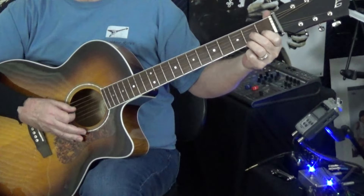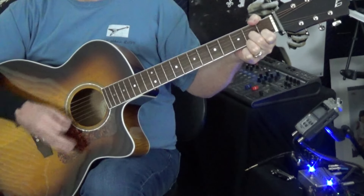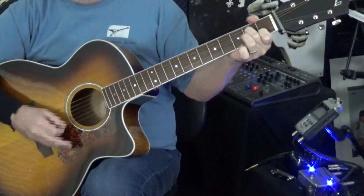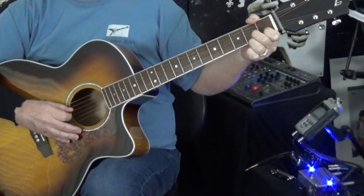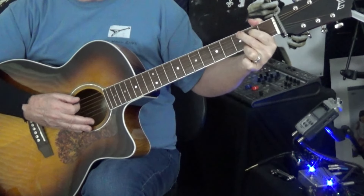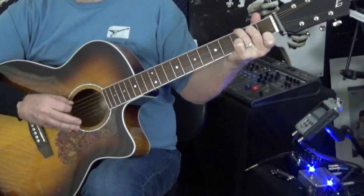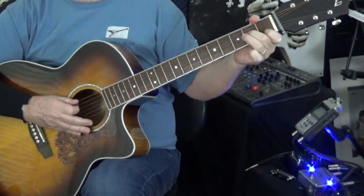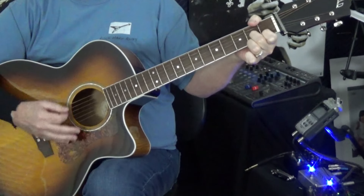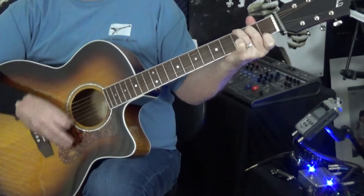Then we go to a D7 — the root of that is your open D string. So let's start again: A minor 7 fretted the simple way, then D7. Now fret it whatever way you want, I'm going to do it the simple way. Then we go into a G — that's the root — and then to a G7.